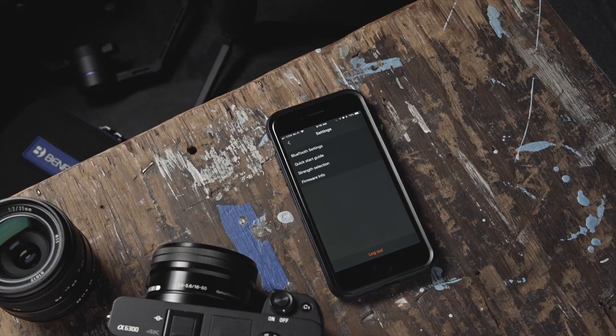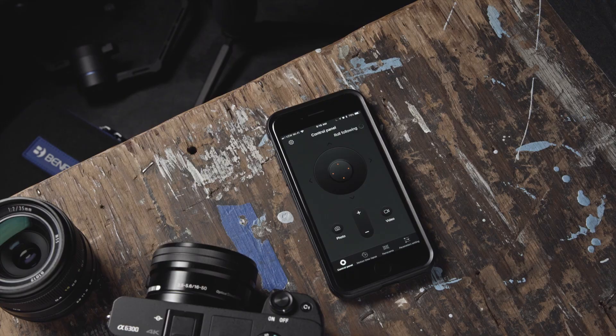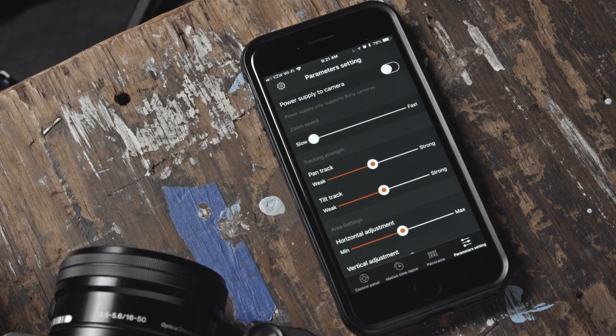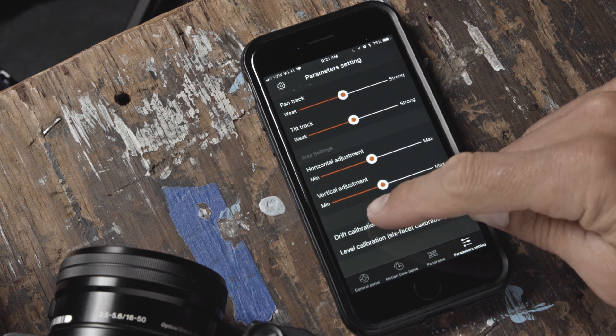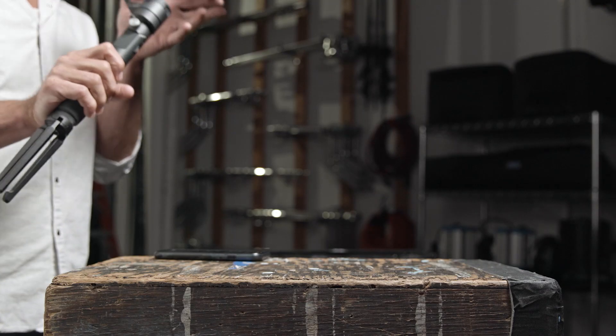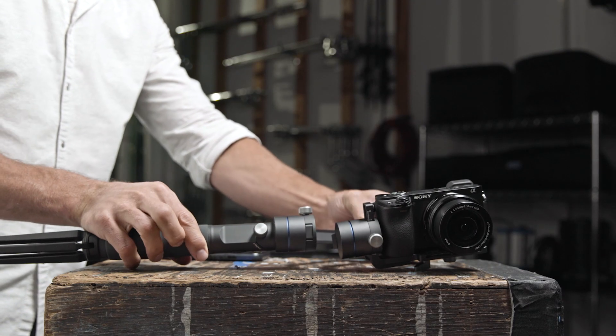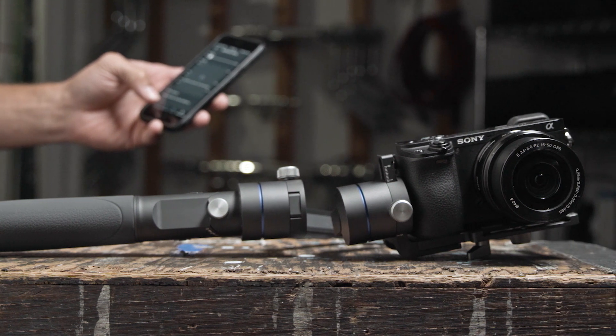Let's go to the main app interface by pressing the back button twice. Now let's navigate to the Parameters Setting tab on the bottom right and scroll to the bottom of the menu. Now let's calibrate the drift by pressing Drift Calibration. For best results, drift calibration can be achieved by placing your R1 in a horizontal position laying on a tabletop. Be sure nothing moves during calibration.